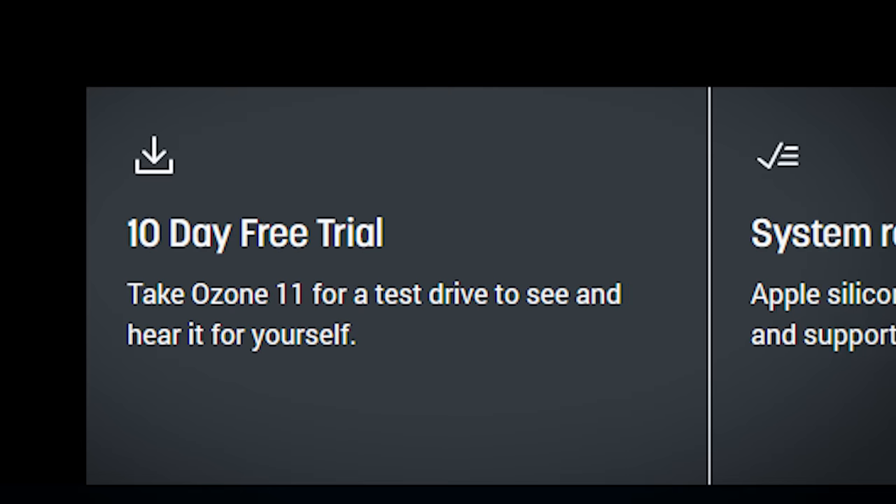A few things worth noting: VST2 is no longer supported — it's VST3 as far as VSTs are concerned. It's also working with AAX. All plugin formats are 64-bit only, and there's a 10-day free trial.